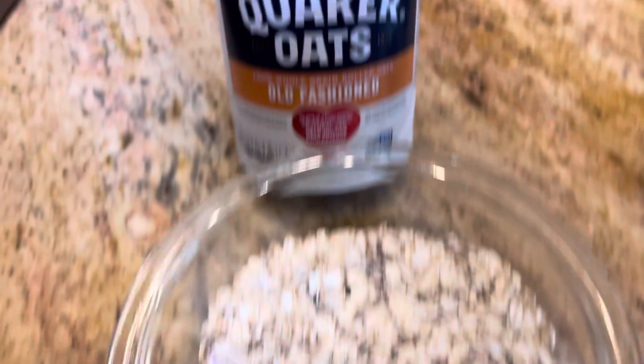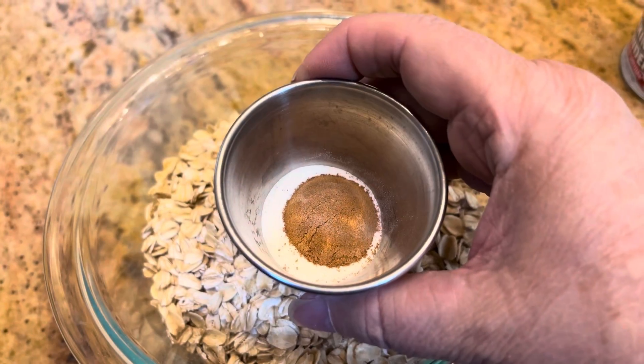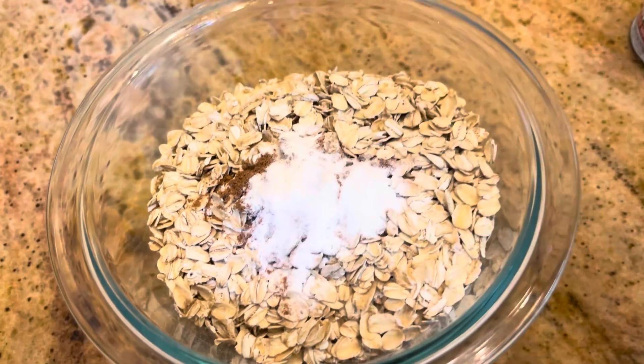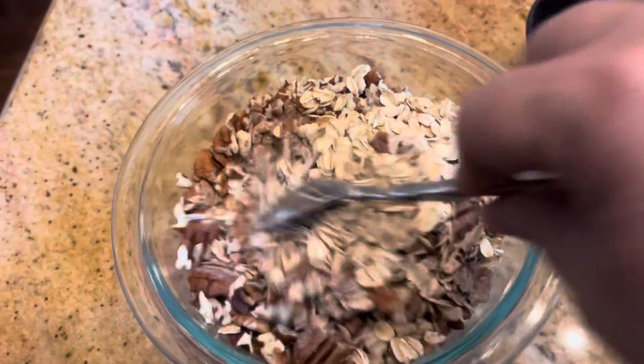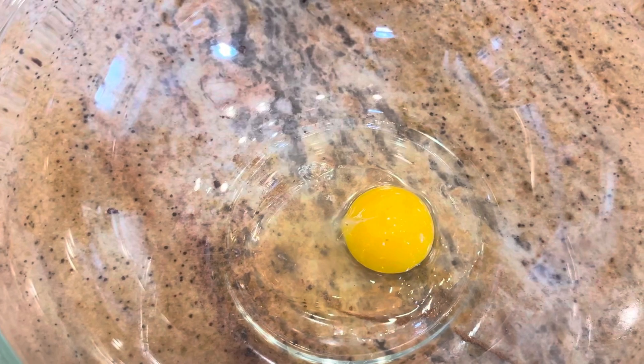We're going to take two cups of old-fashioned oats, then add some baking powder, some pumpkin pie spice, and some salt, along with some chopped pecans. Just give this a stir so everything is kind of mixed together. I'll have exact amounts in the description — now just set that aside.